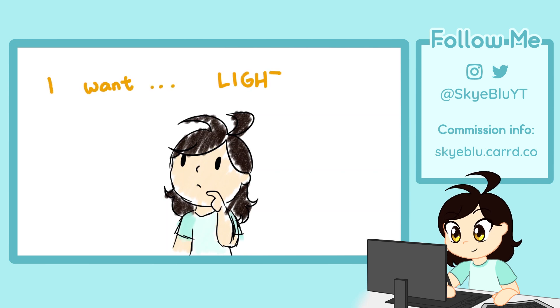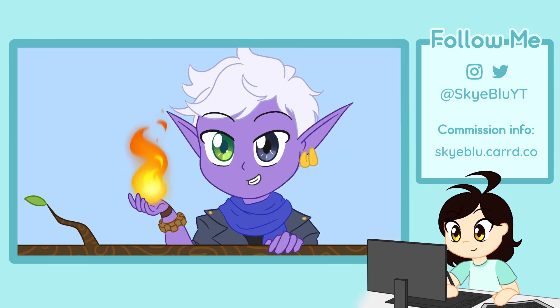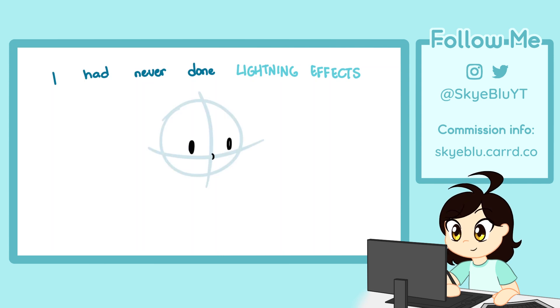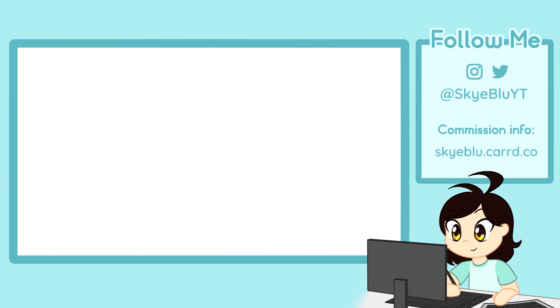I wanted to challenge myself to do lightning effects for this animation. I have created a firebolt animation before and wanted to take it up a notch by adding a ton of lighting and effects. I had never done this before and didn't know if I could do it, but what the heck — I was motivated. So off I go with my idea.